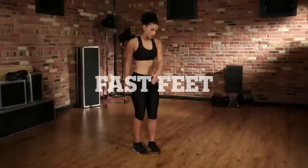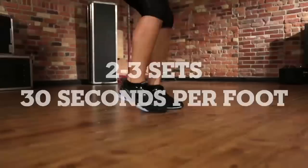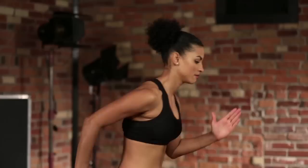Now let's get our heart rate going again. Imagine there's a line on the floor and we're going to run over it by making fast steps. We want to engage the arms and go very fast.